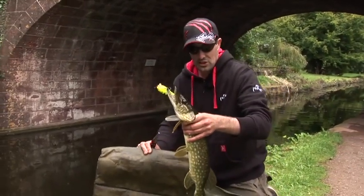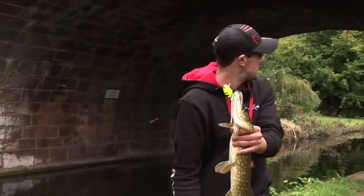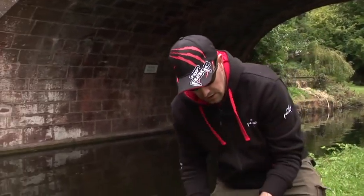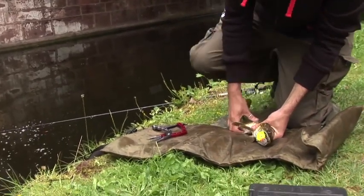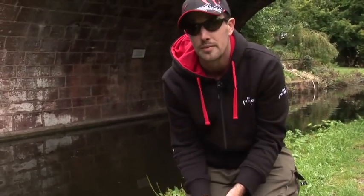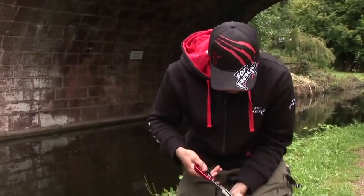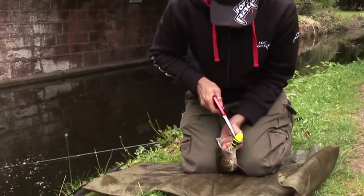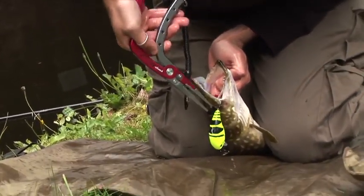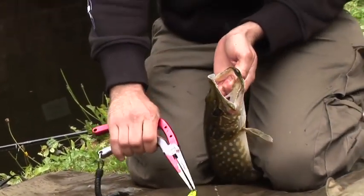Predators such as this pike are top of the food chain, so it's absolutely vital that we treat them with the respect they deserve. We've got our unhooking mat here. When we land these fish, it's important to pop them down on a soft surface so they don't become damaged. Then we use a pair of good quality pliers to pop these two treble hooks out — like so. No harm done to the fish.